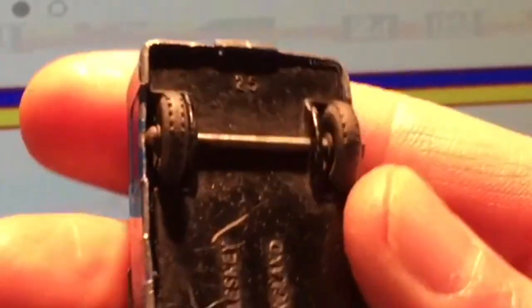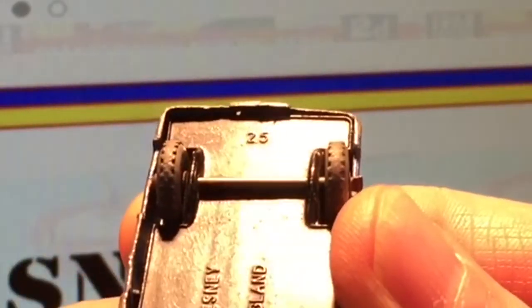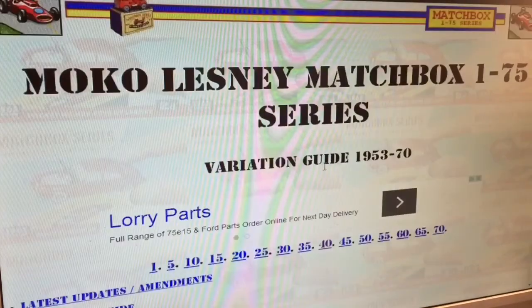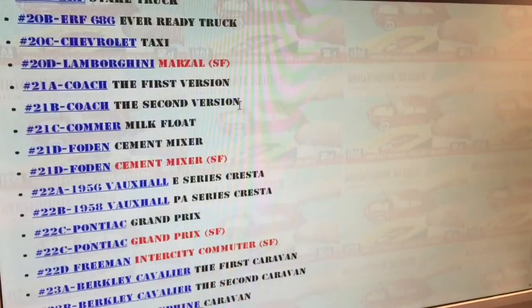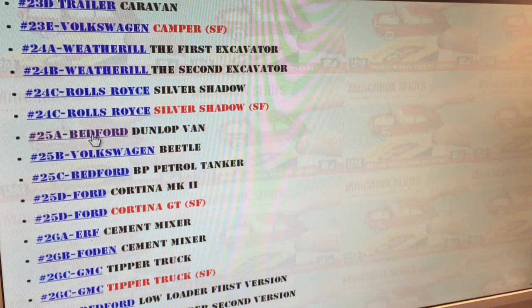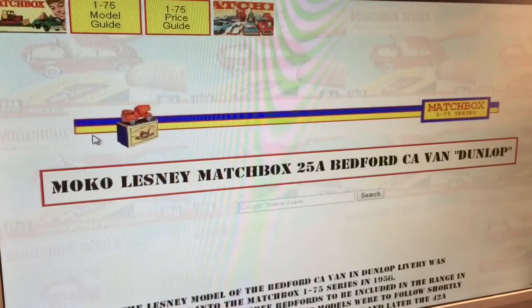This particular casting is number 25. Let's see if we can find 25. So we go to the 20. We'll have a quick look at the 25A, the Bedford van, see what's going on with that particular model.